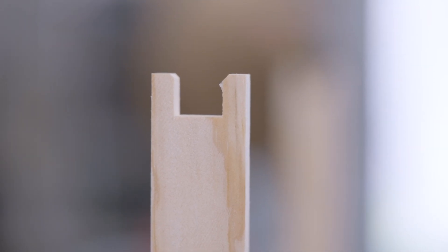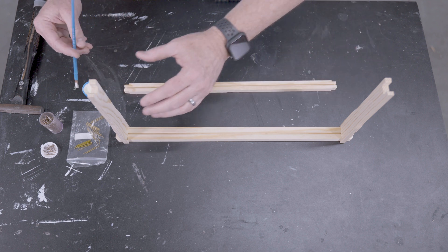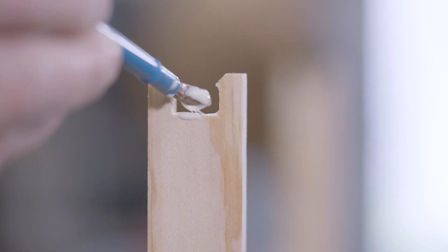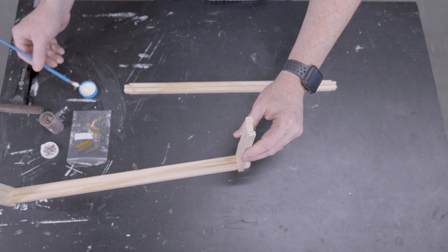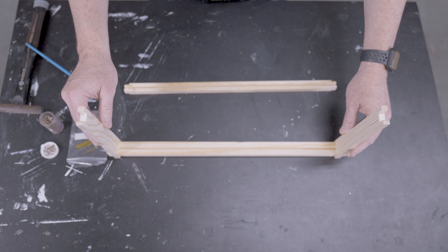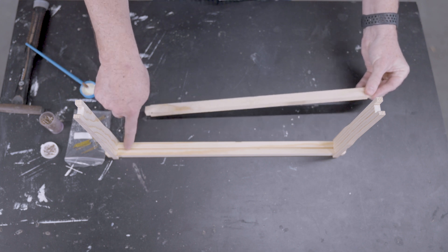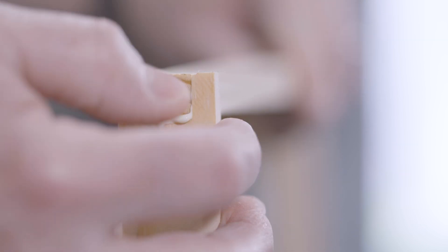Next, I will flip the frame, and you'll notice the bottom part of the end bar also has that cut groove made to accommodate the bottom bar. I will paint that groove with wood glue as I did before for the top groove. It's okay if you put on too much wood glue — it will dry and be completely innocuous to bees. With that done, I will take my bottom bar, turn the groove to face the groove in the top bar, and put both ends into the end bars.